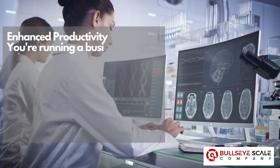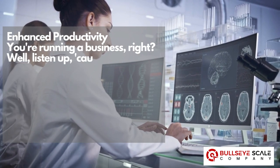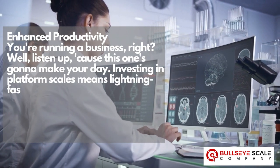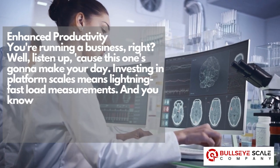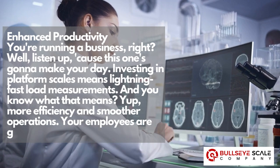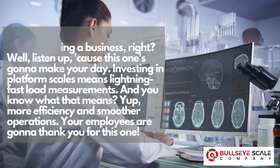Enhanced productivity. You're running a business, right? Well listen up, because this one's going to make your day. Investing in platform scales means lightning fast load measurements. And you know what that means? More efficiency and smoother operations. Your employees are going to thank you for this one.